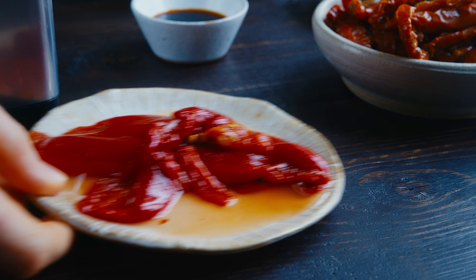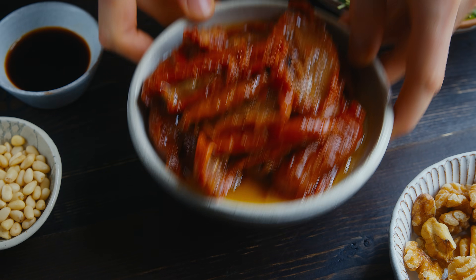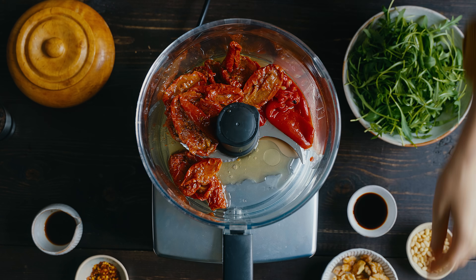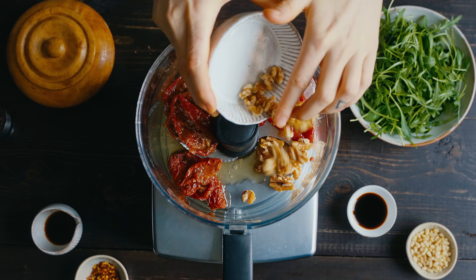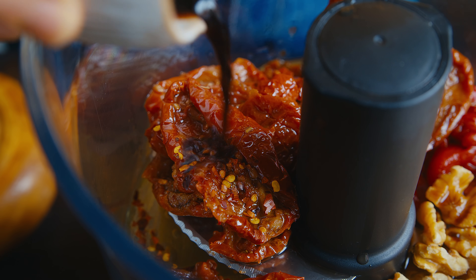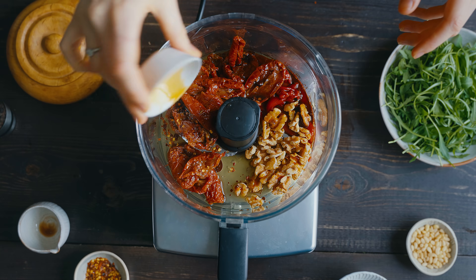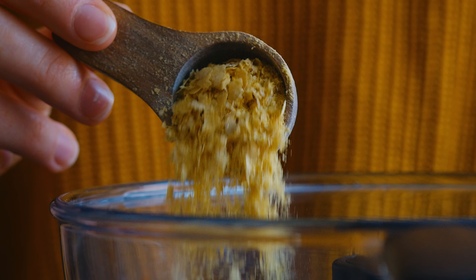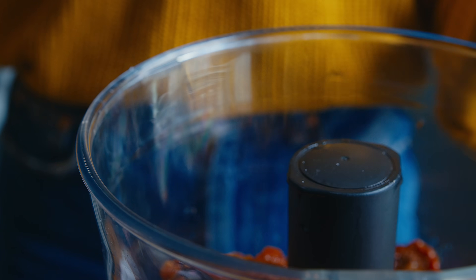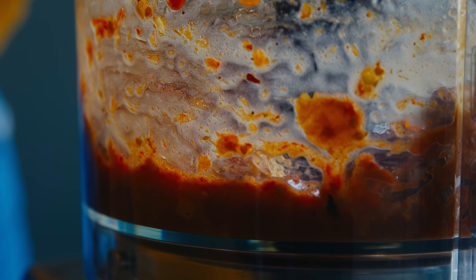For ease I'm using roasted peppers from a jar and I'm just going to pop those into my food processor along with some sun-dried tomatoes and a little bit of the oil that they were soaking in. Next I'm adding in some walnuts — you could toast them beforehand for more depth of flavor. I add a pinch of chili flakes for heat, some balsamic vinegar for acid, and soy sauce for a savory umami flavor. To add to that umami flavor I'm sprinkling in some nutritional yeast, then season with salt and black pepper before I pulse all the ingredients until I reach a thick pesto-like consistency.